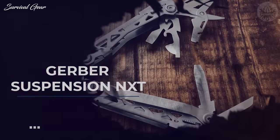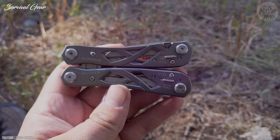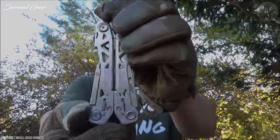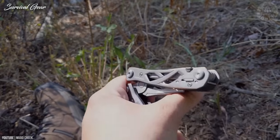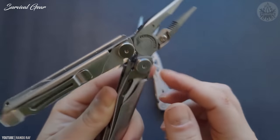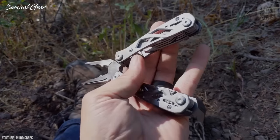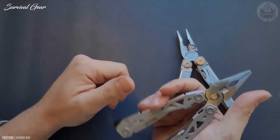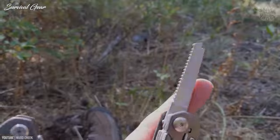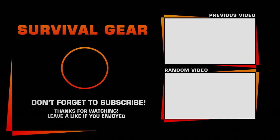Gerber Suspension NXT. The Gerber Suspension NXT is one of the most affordable full-size multi-tools on the market. Our favorite feature is the great spring-loaded pliers that open wide and are easy to operate with one hand. The NXT's toolset is focused on the stuff people use the most, making it a bit slimmer and easier to carry than previous Suspension versions. That said, it's still on the bulkier side to carry in your pocket, so we recommend picking up a holster to carry the NXT on your belt instead. If you need a tough multi-tool you can put to hard use or stash in your car for emergencies, the Suspension NXT is a great budget buy with a lot to love.